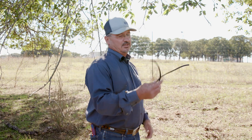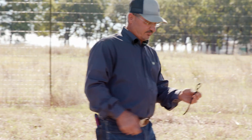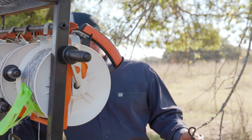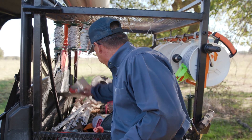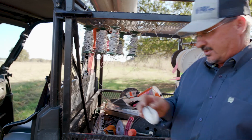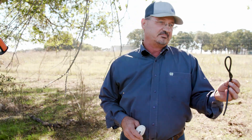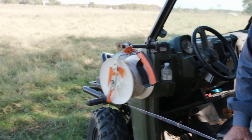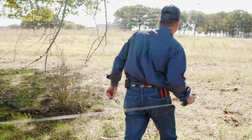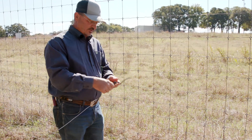Since I'm going to hook to a wire fence, I'm going to use some insulated wire to make a gate handle. You can do this several different ways — I got this, or we can use an insulator. I like to use these because it's just quick and easy. What I do is twist it and make a little loop right there.